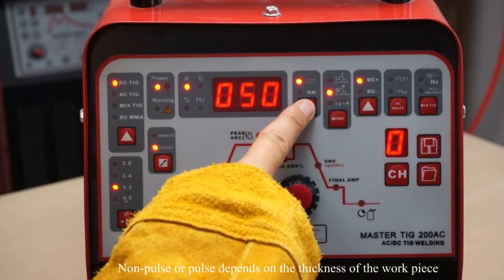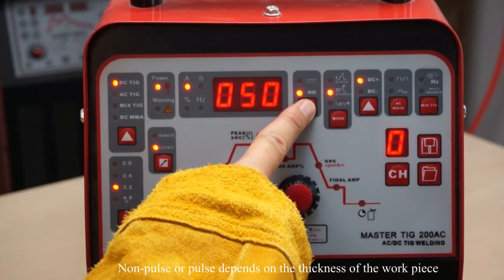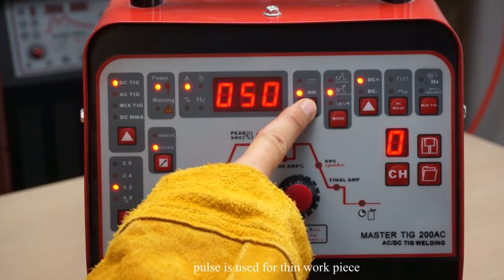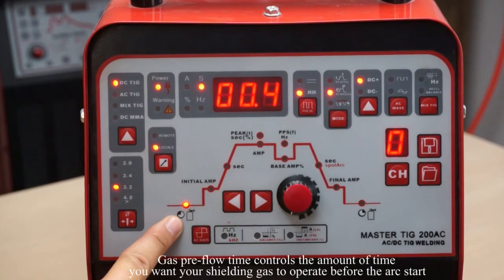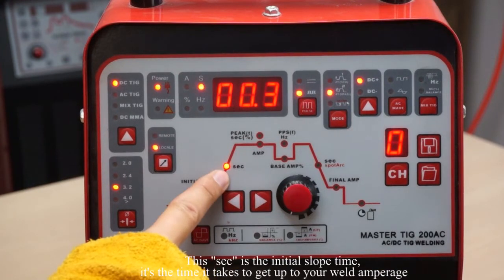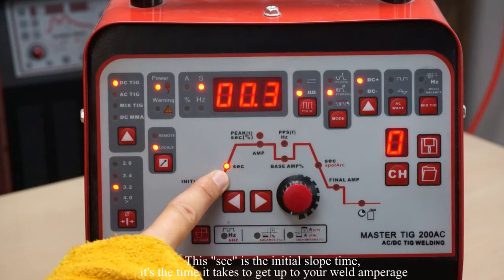Non-pulse or pulse depends on the thickness of the workpiece. Pulse is used for thin workpiece. Gas pre-flow time controls the amount of time you want your shielding gas to operate before the arc starts. The initial amperage allows you to choose the initial amperage at the start of the weld. This value in seconds is the initial slope time — it is the time it takes to ramp up to your weld amperage.